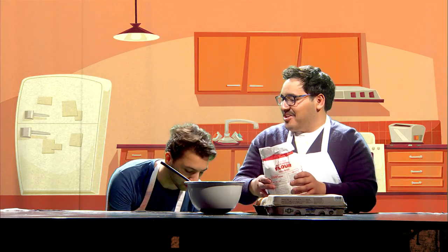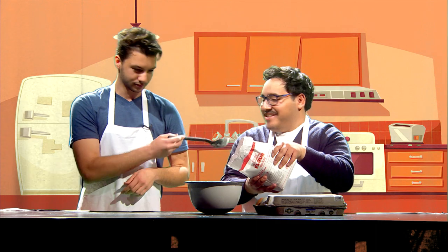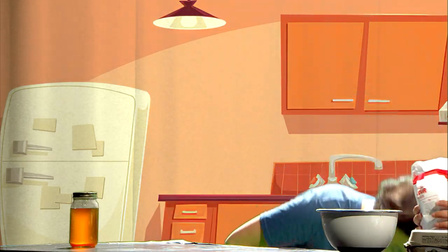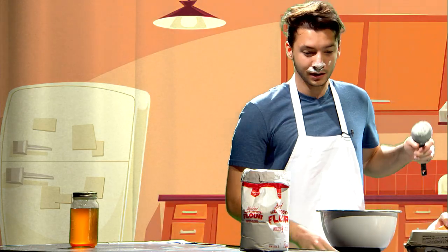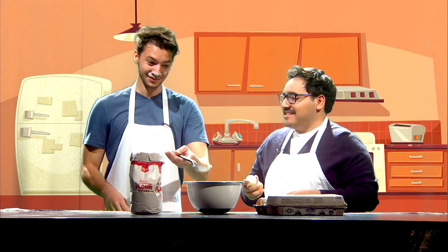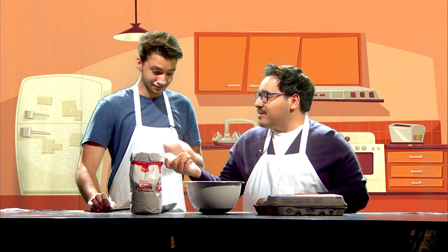This is my flour. It's my at-home cooking — it's special, you know. So let's start with adding some flour to the bowl. Sure, no problem. I added the flour. Do you want to add the eggs?